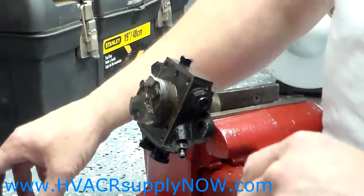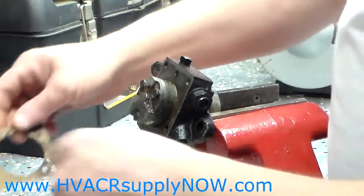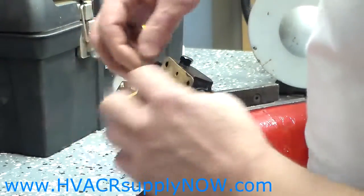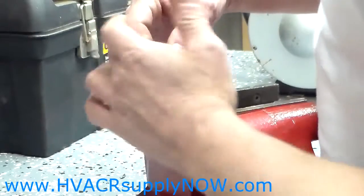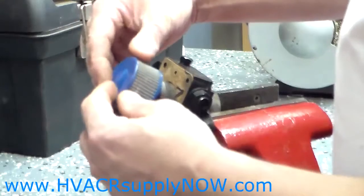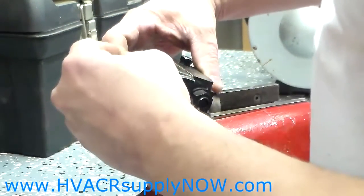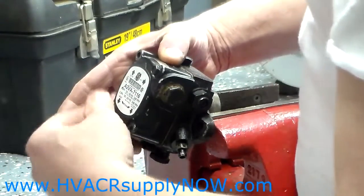In the kit that HVACRsupplyNow.com provides, there will be a new gasket and a new strainer. First, you are going to put the new gasket on. Just make sure when you put it on that you line up all the holes for the bolts to go through. Then you will put the strainer on, take your cover, and put it back onto the pump. Put your four bolts back in.